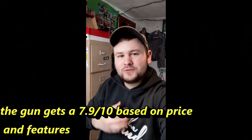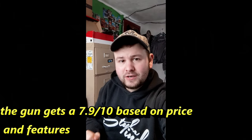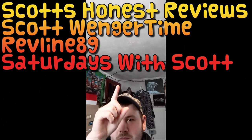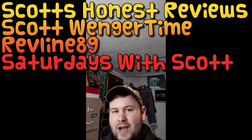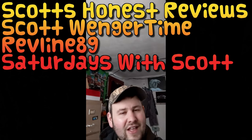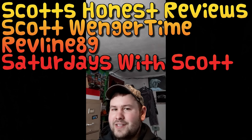Thank you so much for watching my video and choosing to subscribe to my YouTube channel. I actually have multiple YouTube channels, so if you're into other content, check them out - they should be right up here. I appreciate it so much. Thank you guys for subscribing, hitting that like button, and checking out my other channels. See you guys on the next video!